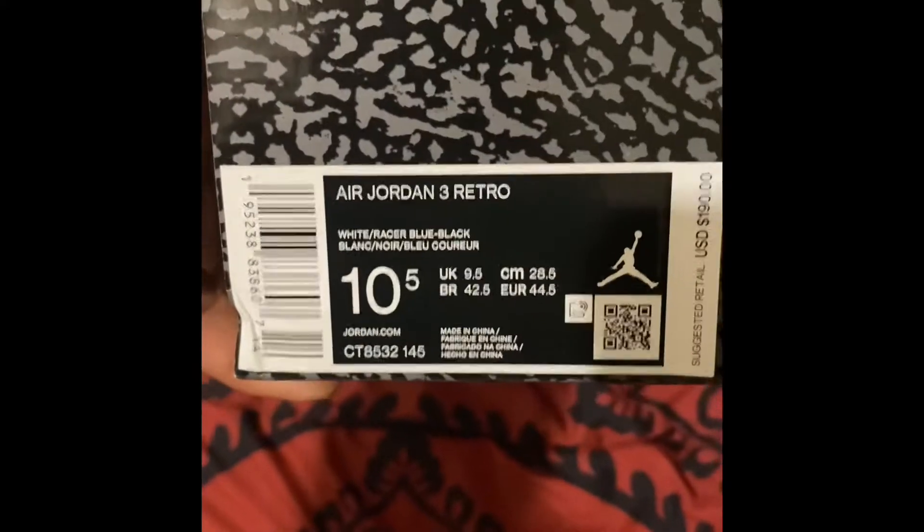Hey guys, we got an unboxing right here. We opened it, shipping label's on the other side. One of these also on the sneakers app. You guys know this box — you guys know what shoe I got. Air Jordan Jumpman in blue, Air Jordan Retro 3, got the Racer Blues.